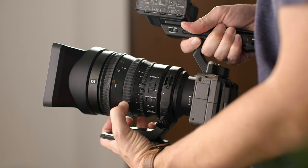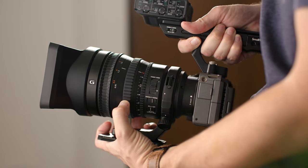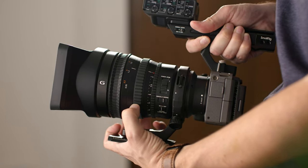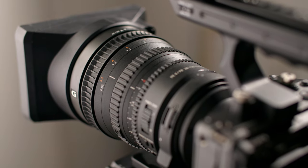28mm is nowhere near wide enough for a super 35 sensor. But now we have plenty of full frame Sony cameras such as the FX3, the FX6, FX9, and of course the A7S III. Is this a lens that you should consider?